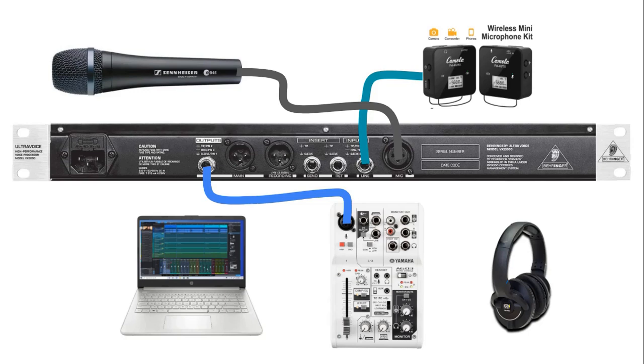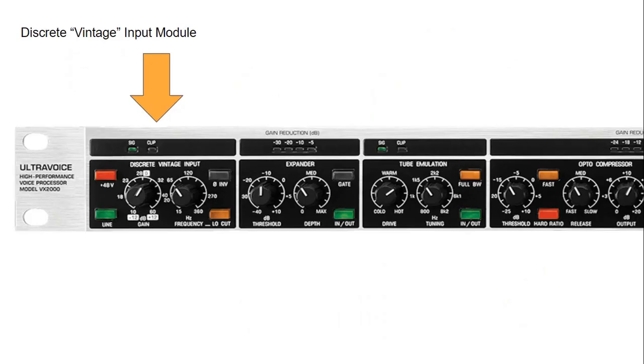At the back of the unit, this is how I have things connected: the microphone going into the mic input and my wireless microphone into the line input. On the front panel I am able to select the microphone or my wireless microphone receiver as line level input, and the output is connected directly to my audio interface's line level input.